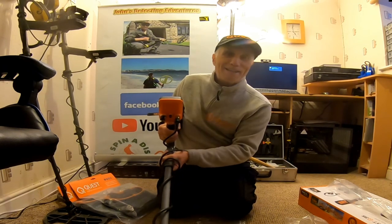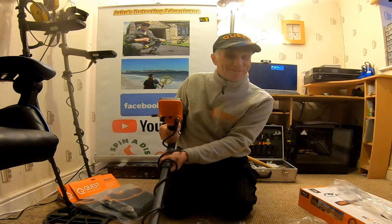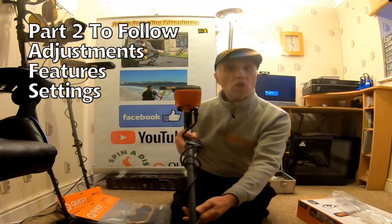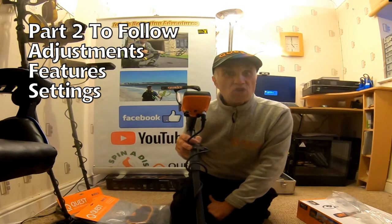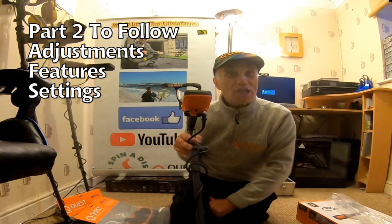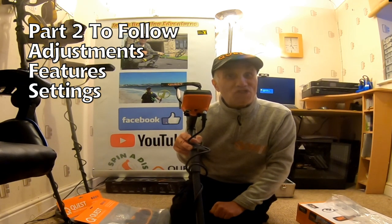The actual display is very similar to the Equinox. Very easy — this is going to be a very easy machine to understand. So we're good to go with the X35. This is part one — check me out on part two when we learn the features and settings.